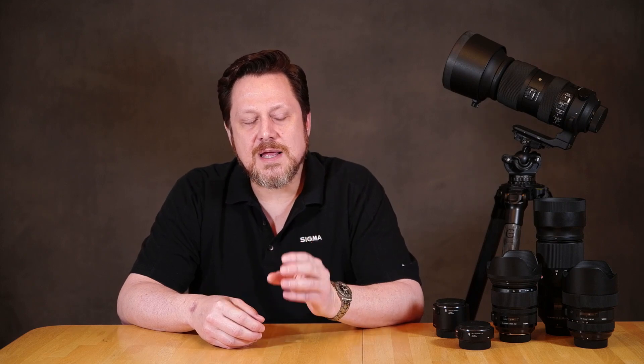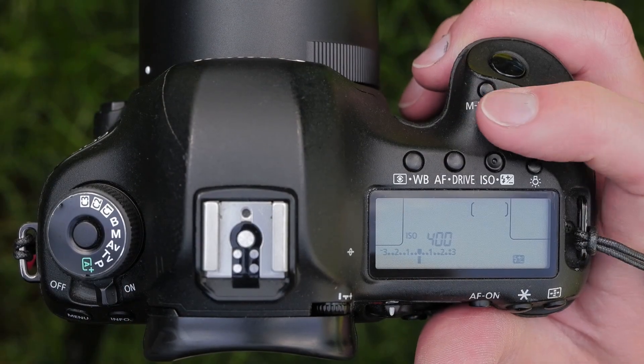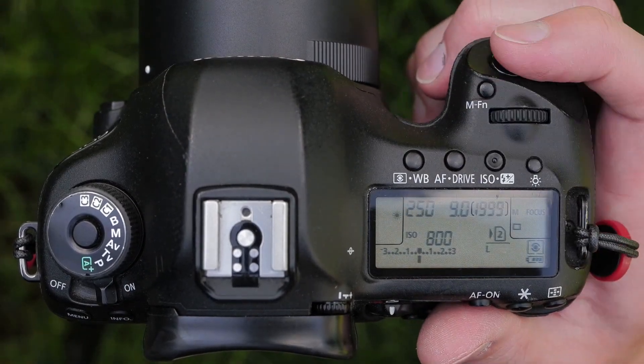The third thing to consider is that teleconverters are going to lose light. As you magnify the image, you're spreading the light out and have less exposure. A 1.4x converter is going to lose one stop; a 2x converter is going to lose two stops. You'll have to increase the ISO or shutter speed to compensate. Additionally, cameras are designed to autofocus with a lens that reaches f5.6 or maybe f6.3. Some cameras can autofocus with lenses that only go to f8, generally in the center. Higher-end cameras have more f8 focus points, but they are becoming more common.